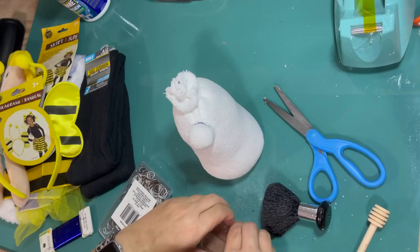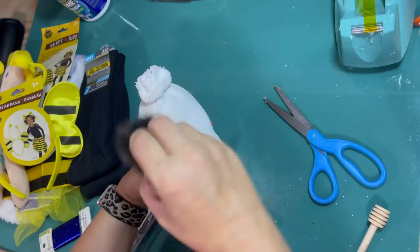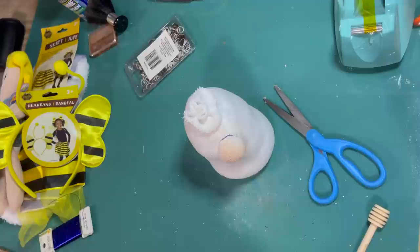Up next is the gnome makeover. I'm just using a blush brush and some of my bronzer, giving the gnome a tan on his nose because that's the only part of the white sock that's going to be visible, and I want it to be flesh colored for my gnome.